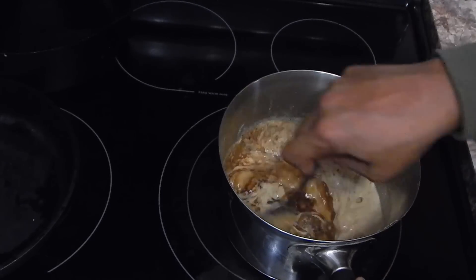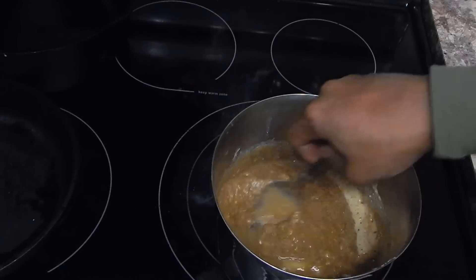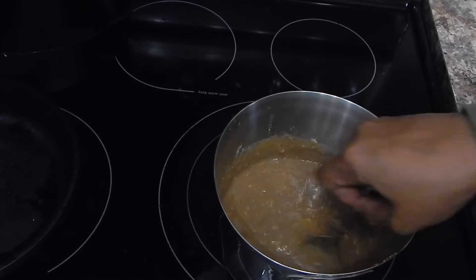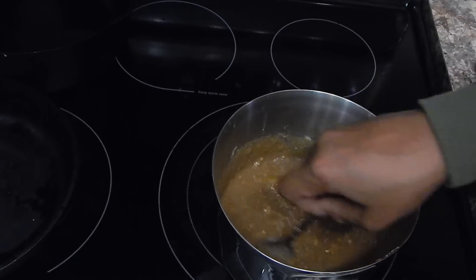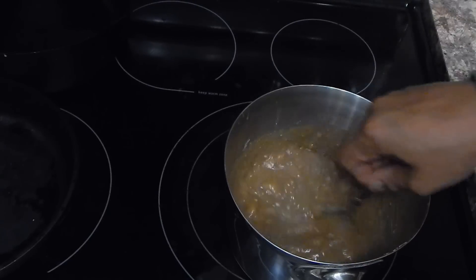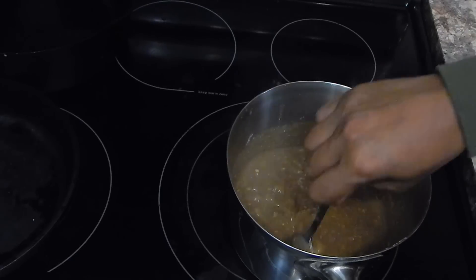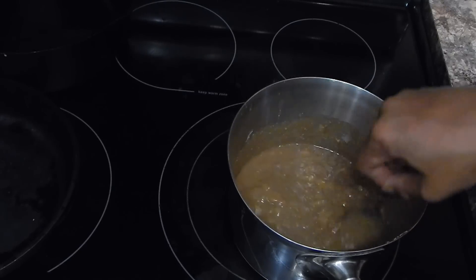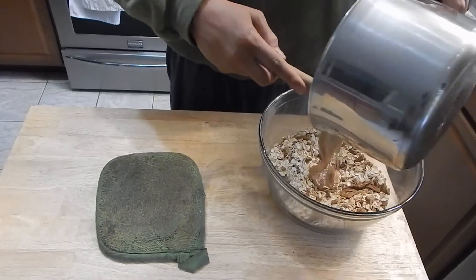And then we'll add our vanilla extract. We're going to stir this in until it gets smooth. If you wanted to, you could use a whisk, but I'm using a spoon so I can still have a few chunks of banana left in there. Alright, we have everything combined in this mixture from the stove.